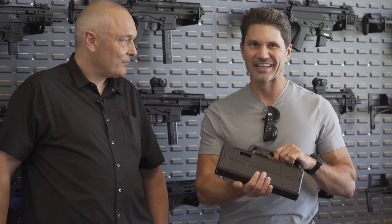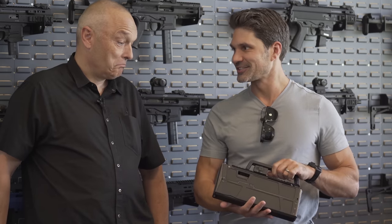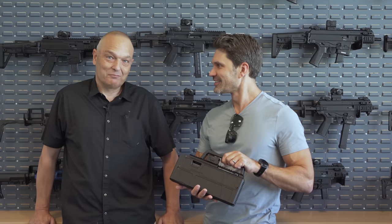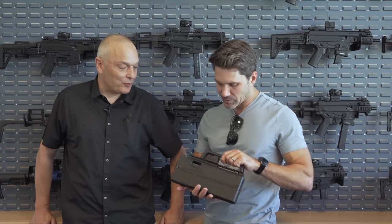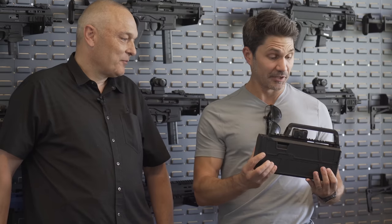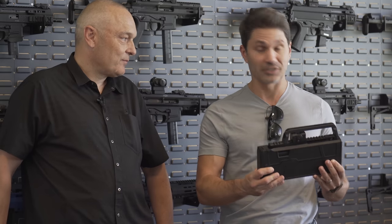Theoretically, if you made 100 of these, how much ballpark would this cost in the United States? $1,200 to $1,400 maybe - we'll see. With an Aimpoint, we will probably try to include that to make it more attractive. I think it's pretty damn attractive already, Carl - honestly, you're going to sell a ton of these. I think it's really great.